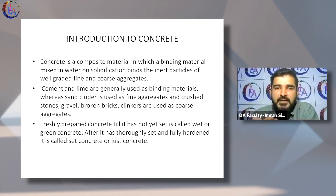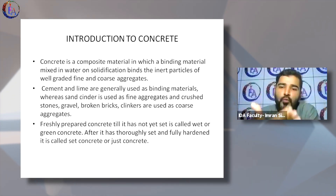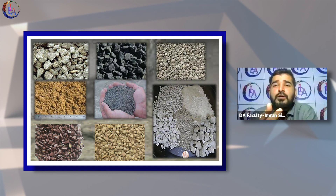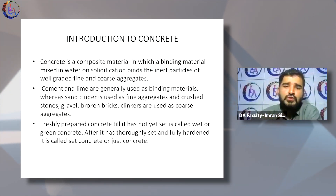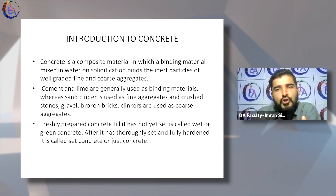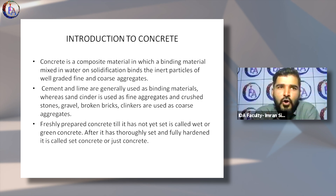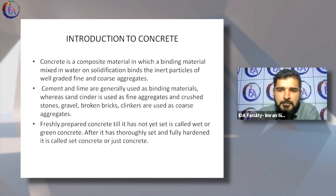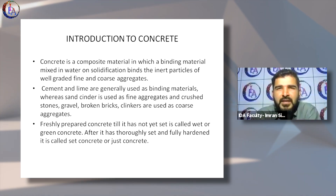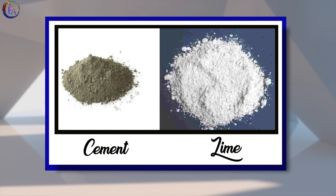Concrete uses cement as a binder. Cement is a binding material used with sand and the aggregate part — sometimes called grits or stones, the bigger part of stone. It is a mixture of all these materials mixed in proportions of 1:2, 2:2, or 2:3 generally, but the mixing ratios depend on the final compressive strength that you want.